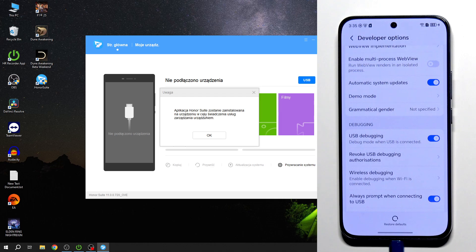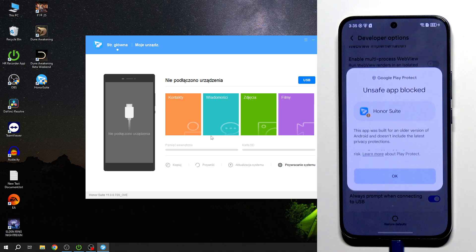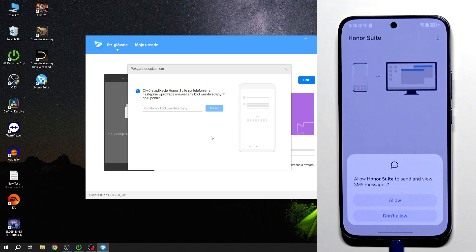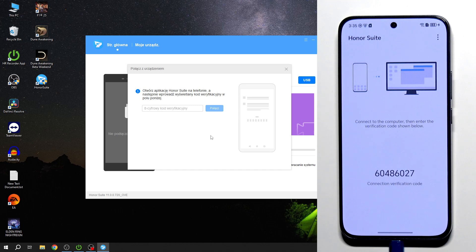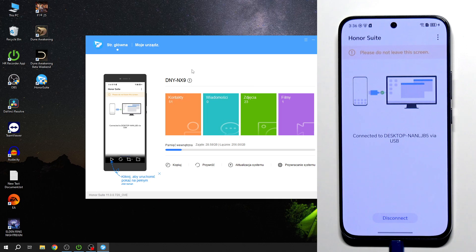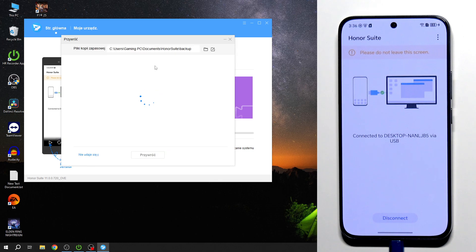The app says Honor Suite will be installed on the device — click OK, then More Details and Install Anyway. Click Agree and allow all permissions. Now type the code shown in the app into your phone, then click on Connect. You can now see that the app and phone are connected.